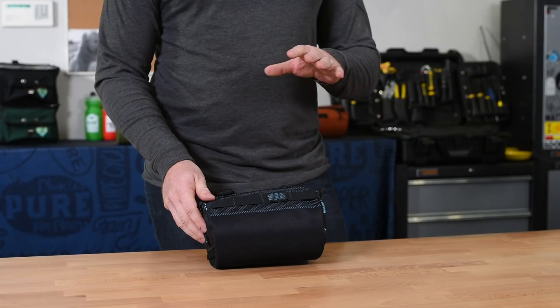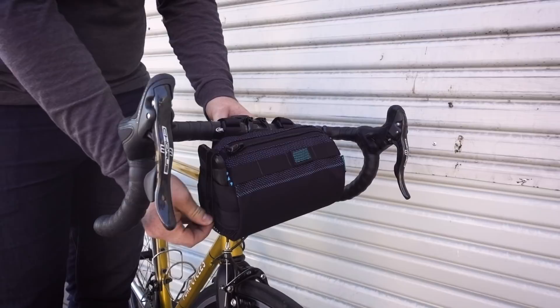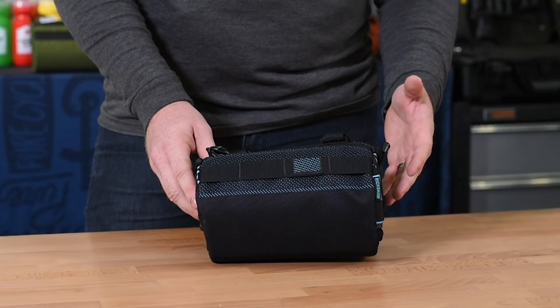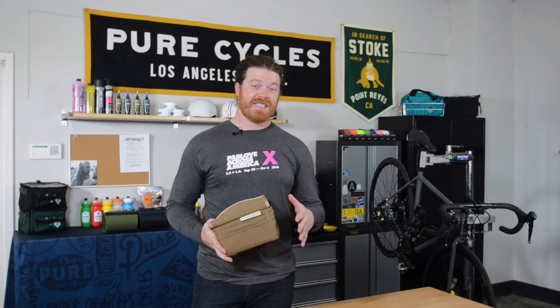One of the features that really stood out to a number of us in the office was the Graham holster. That's right, there's a Graham holster. Ornot put two small pockets on the side of this bag — these are perfect for carrying any mobile device and keeping it within reach so you can grab that perfect shot. With a 4 liter capacity you can carry just about anything you need for your ride. Unlike the other bags, this one is not quite waterproof, so if you're carrying something sensitive I definitely recommend putting it in a ziplock bag for that extra bit of protection.